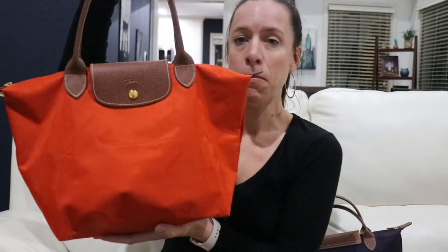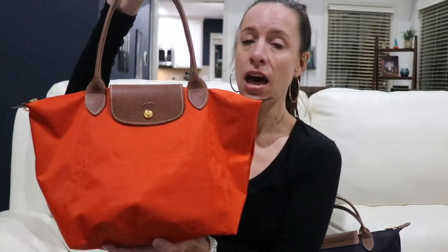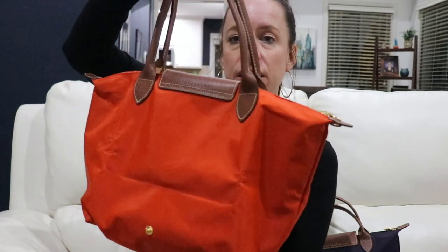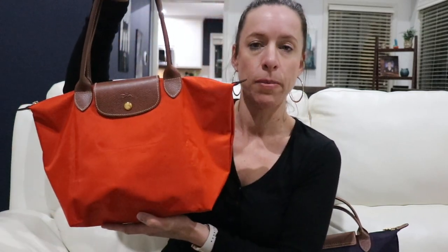This bag is perfect for every day — it fits everything you need and then some. It might not be as big as a Neverfull MM, but it does hold a lot. Does it hold a laptop? No, it does not hold a laptop — that gets asked quite often — but you could definitely use this as a work overflow bag.